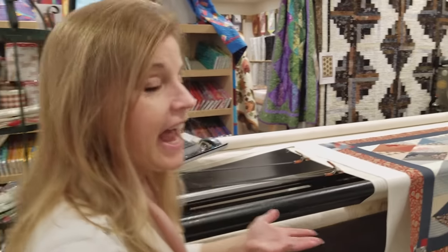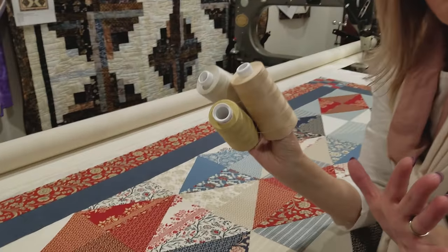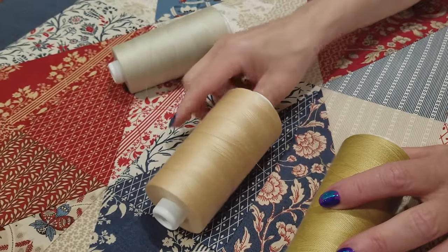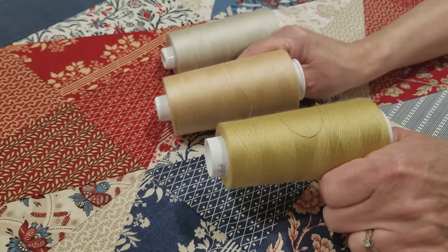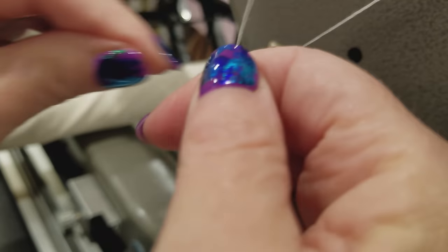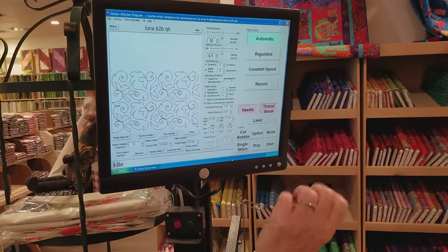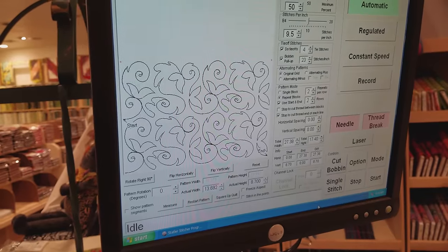I have the quilt on the machine and I think this one will look best with a neutral color of thread — I don't want the thread to show. This one matches the background, but this one is slightly darker and will look better on the blue and red. I've chosen a quilting pattern called Luna. It has nice swirls and it's soft, and I think that pattern will look really good against the big diamonds that are in the quilt.